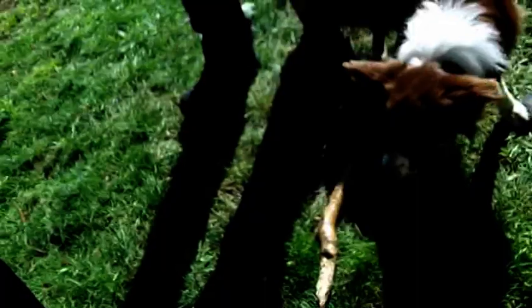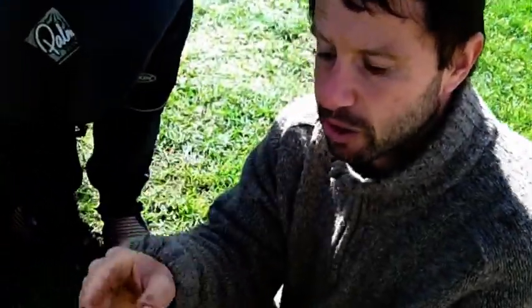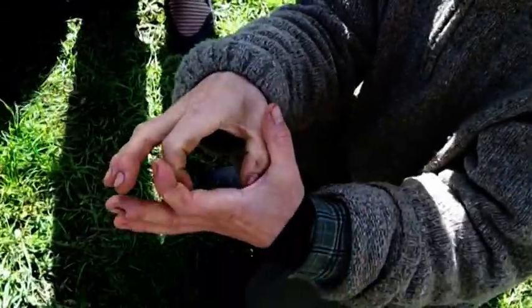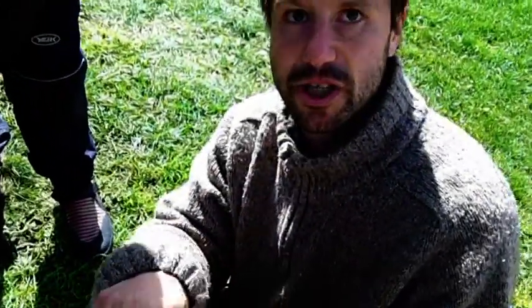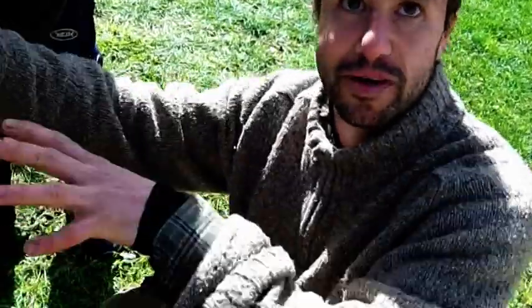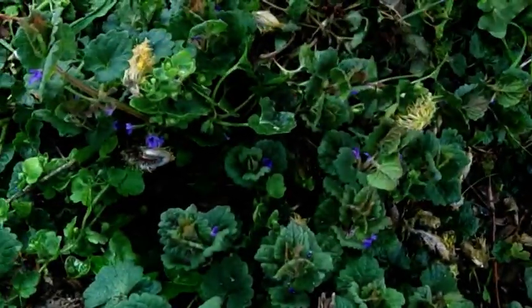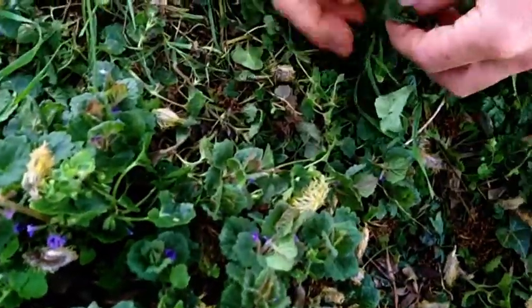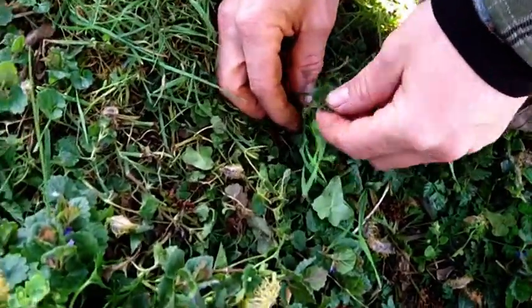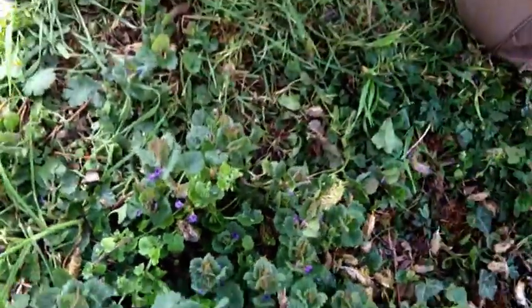It grows mainly in woodland and on the edges of woodland. When it grows in woodland, the leaves can be up to about this size because of the shade — that's something that often confuses people looking at wild plants, just the variation in growth form because of different amounts of light. In really exposed sun it stays small, but in the woodland it will be a trailing plant with bigger leaves.